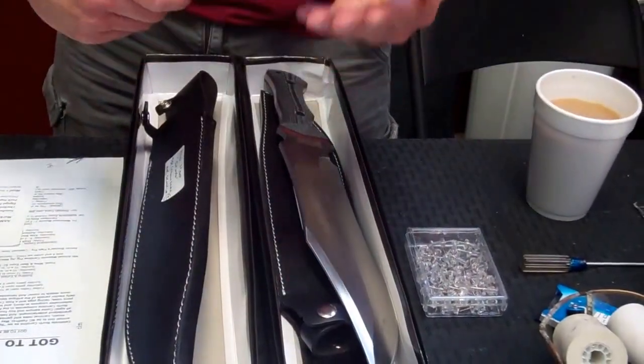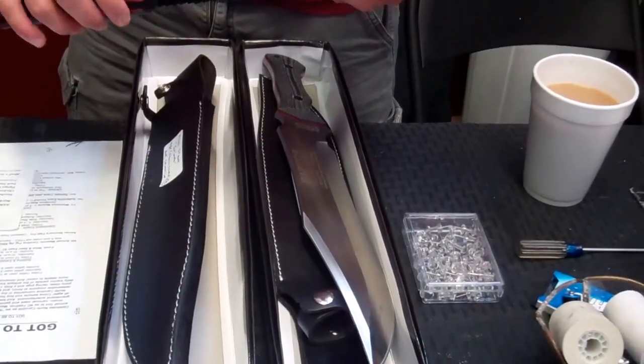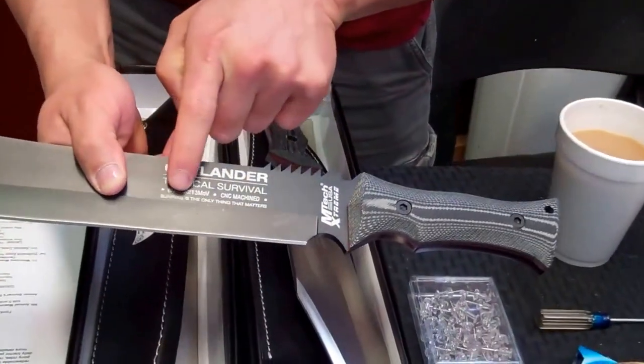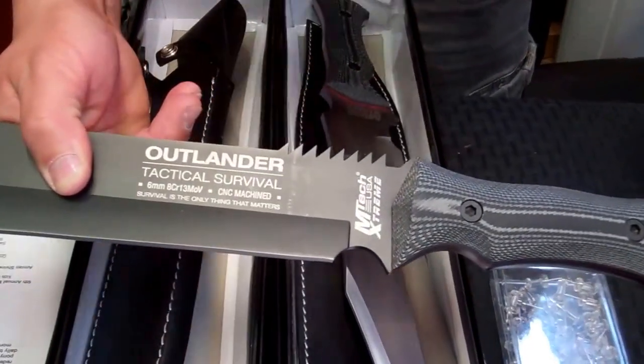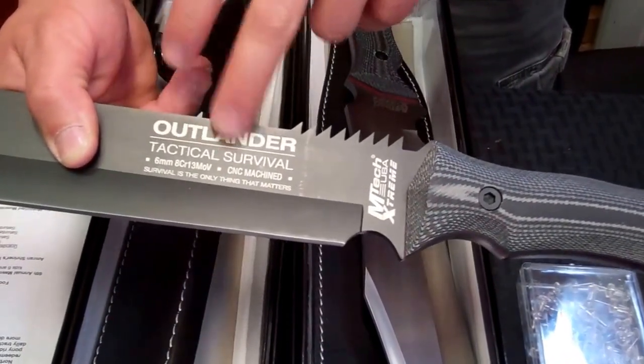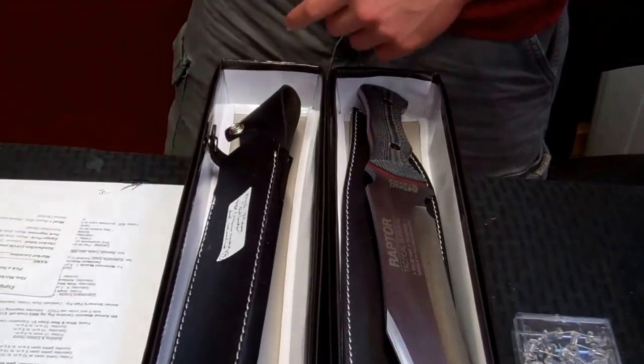Both of these knives are 6mm thick, which is a quarter of an inch thick — this is never going to snap, never going to break. On the blade it says 'survival is the only thing that matters,' and it tells you it's CNC machined and lists the steel type and process. They're super sharp, full tang, and well balanced.